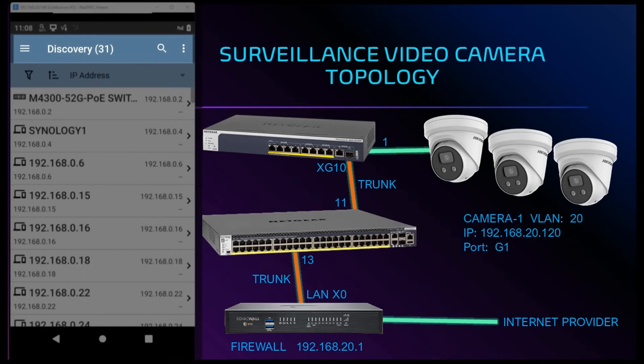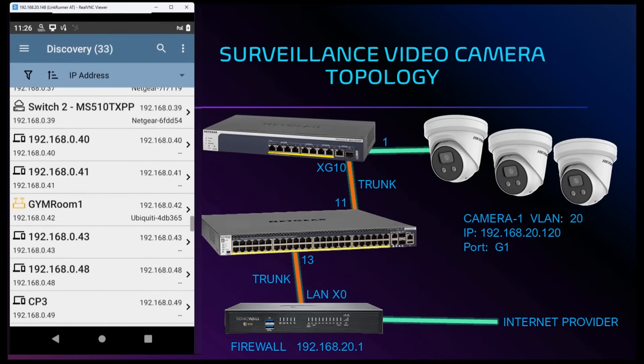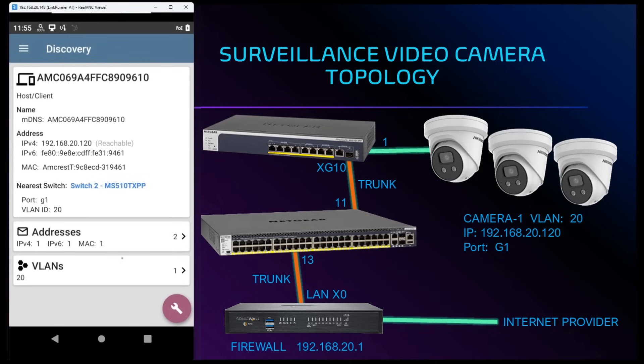The LinkRunner AT4000 has started to discover network devices. Scrolling through this list we see that our firewall gateway for VLAN 20 is on 192.168.20.1. Scrolling further we see that the security camera is assigned an IP of 192.168.20.120. Tapping on the video camera we can verify that the security camera is assigned that IP address, plugged into port G1, and assigned to VLAN ID 20.